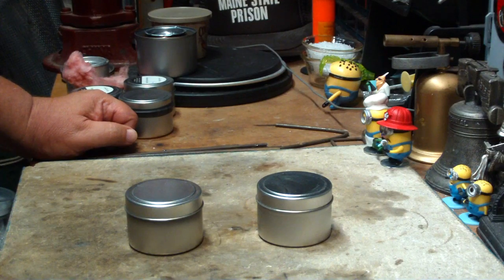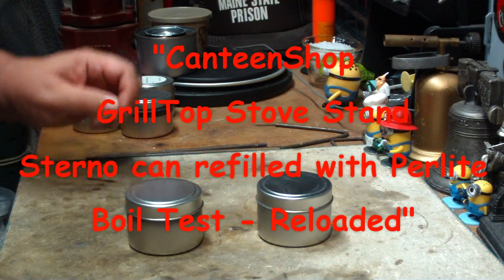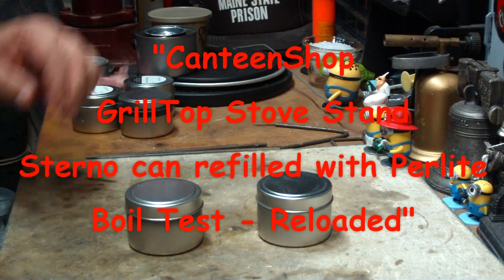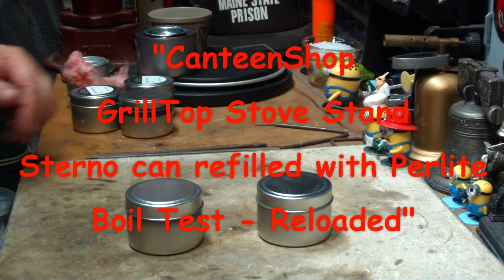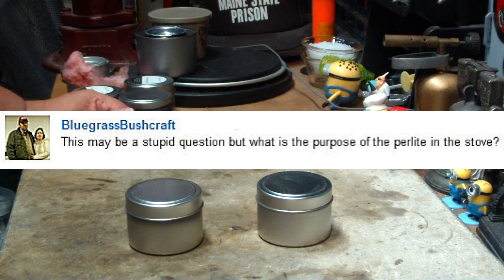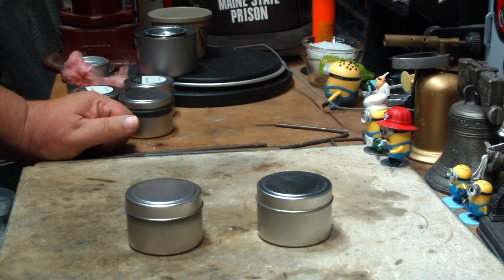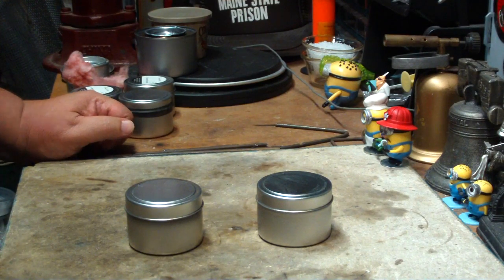Hi, Hiram here. On my video about the canteen shop grill top stove stand with a Sterno can refilled with perlite, Bluegrass Bushcraft asked: this may be a stupid question, but what is the purpose of perlite in the stove? I think this is a pretty good question, so I thought maybe I'd do a little video on it here today.